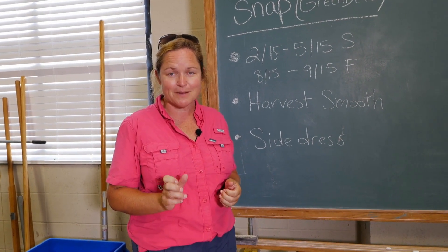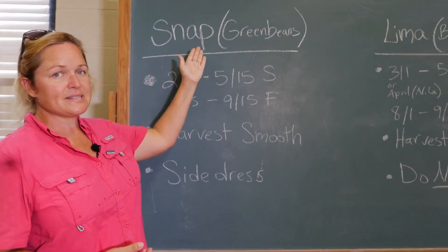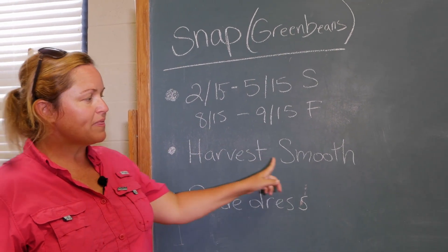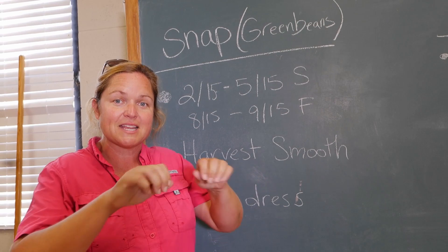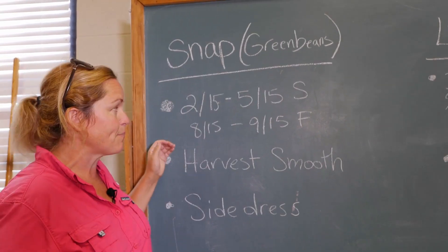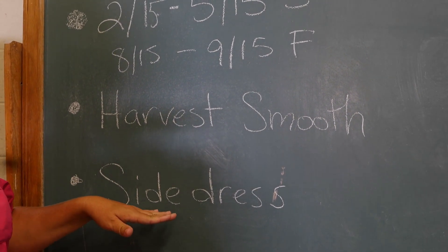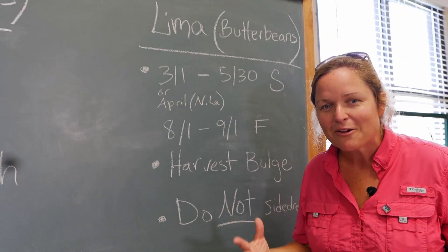Let me recap what we talked about outside. Snap beans — a lot of people think of them as green beans, though you saw the snap beans outside were purple. They're harvested when they snap and when they are smooth; you're eating the pod, not the inside beans. If they get bulgy, let them dry out on the plant and save the seeds for next year. Snap beans are planted mid-February through mid-May and again mid-August through mid-September. We do want to side dress snap beans with a little extra fertilizer as they grow.